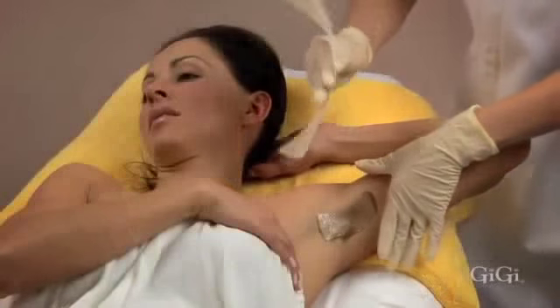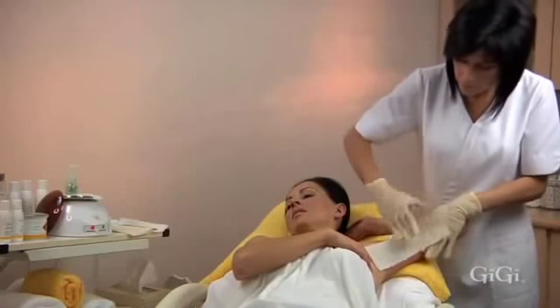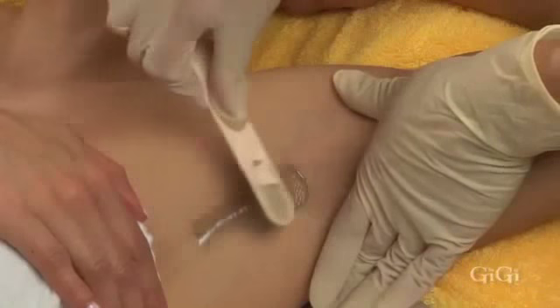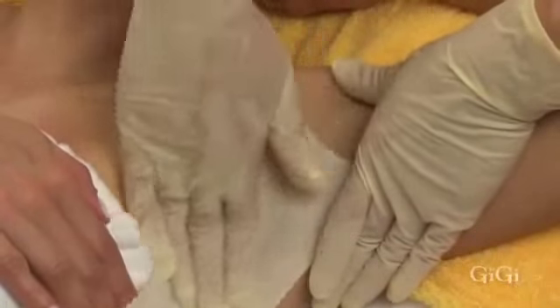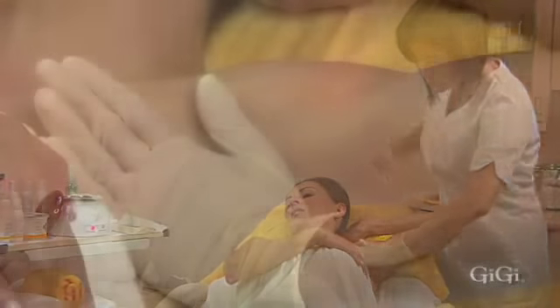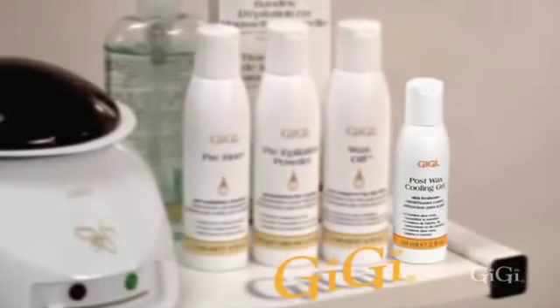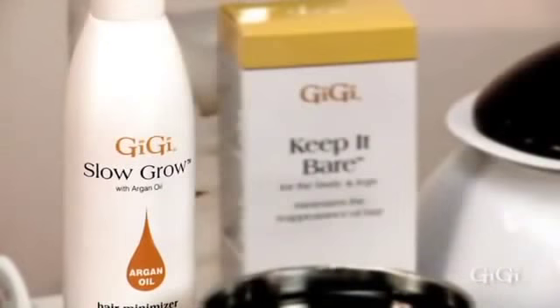At a 45 degree angle, apply a small amount of GG dark honey to the hair growing in the upward direction. Place GG's large muslin epilating strip over the wax, firmly rub three times in the direction of hair growth. In one quick motion, hold skin taut and remove the strip in the opposite direction of hair growth, parallel to the skin. Firmly apply pressure with your fingers to calm the skin. Again at a 45 degree angle, apply the wax to the hair growing in the downward direction and place a large muslin strip over it. Rub three times in the direction of hair growth, hold skin taut, and remove the strip in the opposite direction, parallel to the skin. Firmly apply pressure with your fingers.